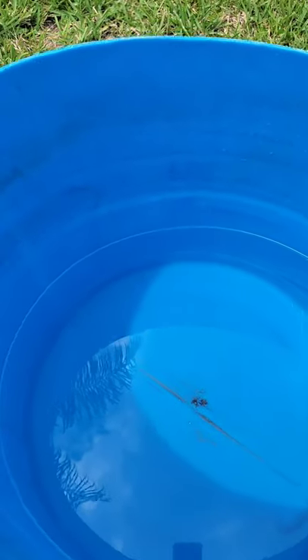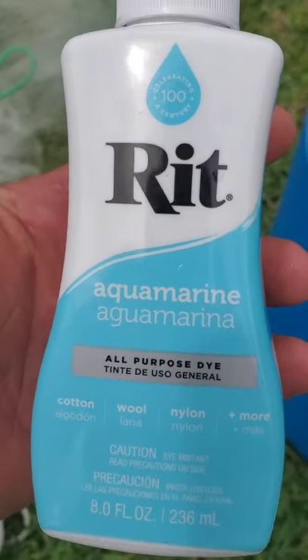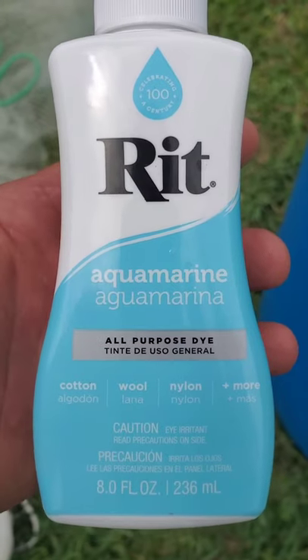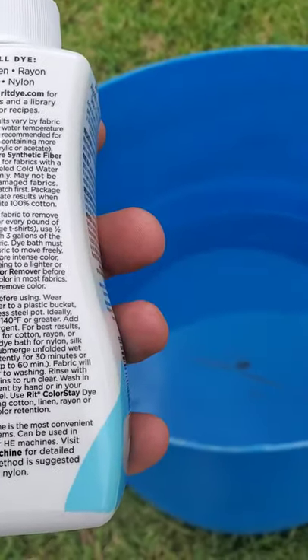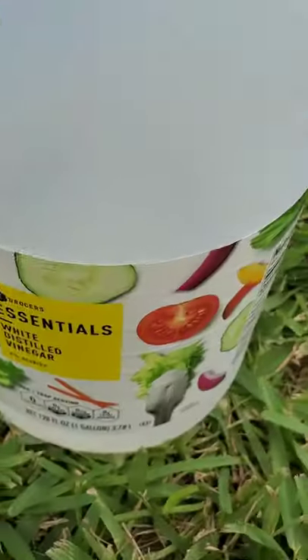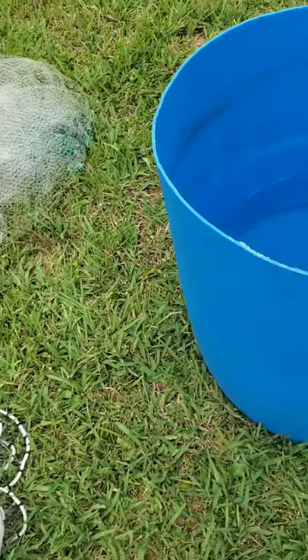I got a big drum here, boiled a couple pots of water and put some water out of the garden hose in there. Today we're going to be using Rit dye in the aquamarine color. I read on the internet that this will actually dye the monofilament. The directions say to add vinegar for synthetic materials — it says one cup but I'm not sure about my water volume, so I'm just gonna pour the whole thing in there.